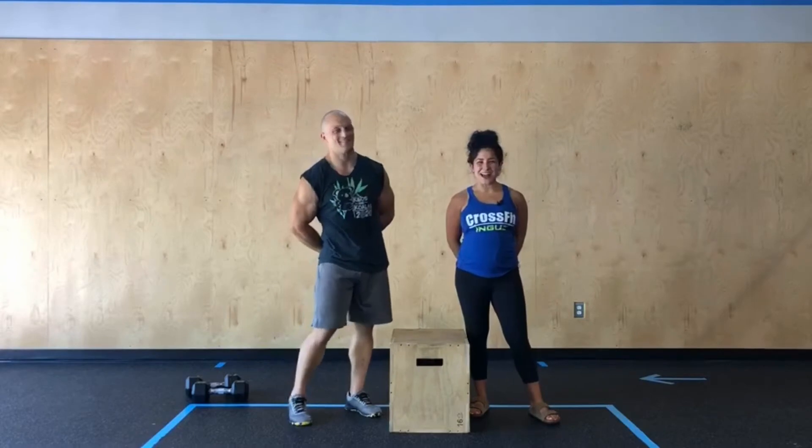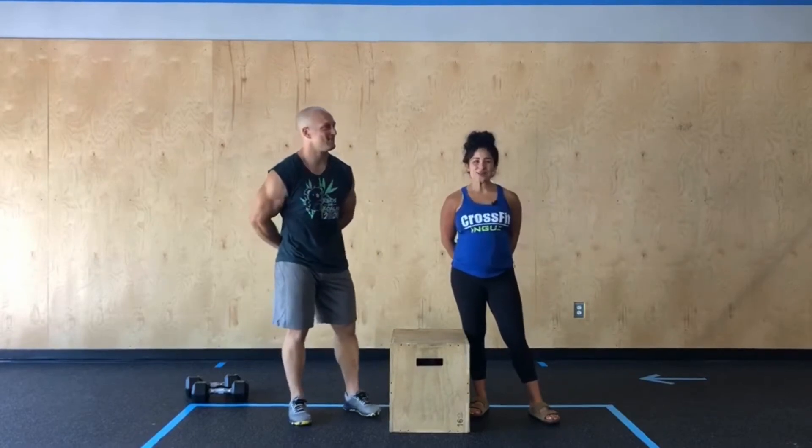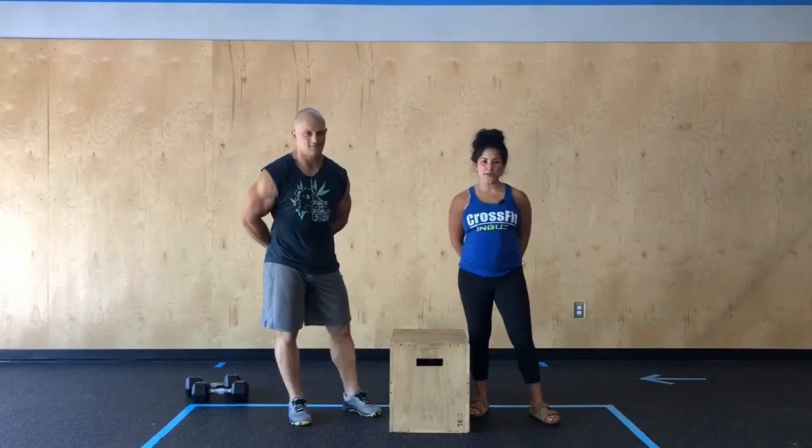Hey Inga's Nation, happy Friday. Today's move class, we are setting our clocks for 24 minutes.